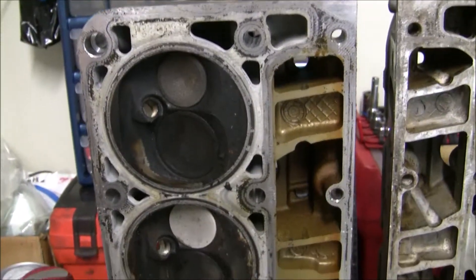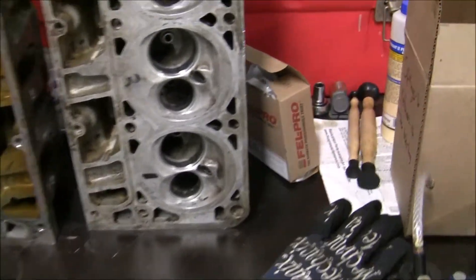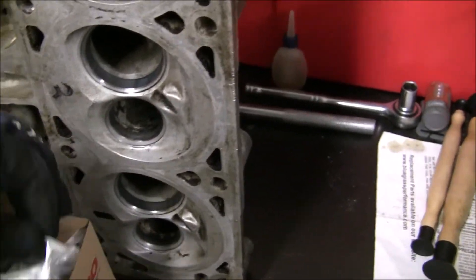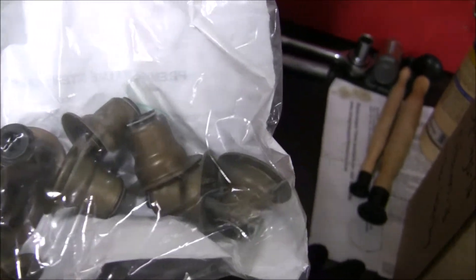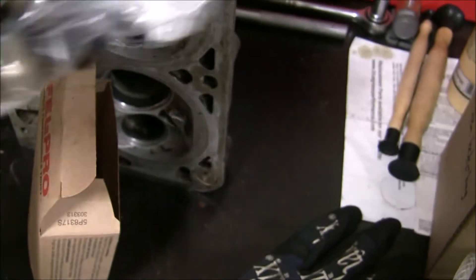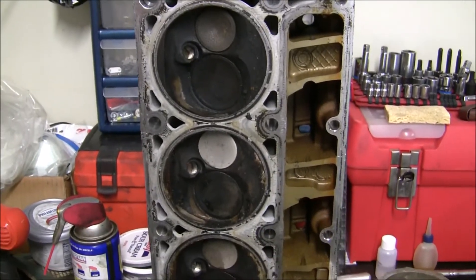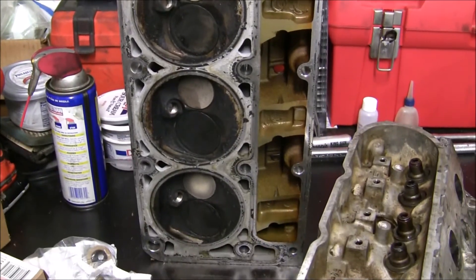I'm going to send it off to the shop and have them do it for me. The other thing is I had to go get new valve stem seals. This is a 2007/2008 Silverado 1500 5.3, so I'll wrap this portion up and show you how the valve spring compressor tool works.